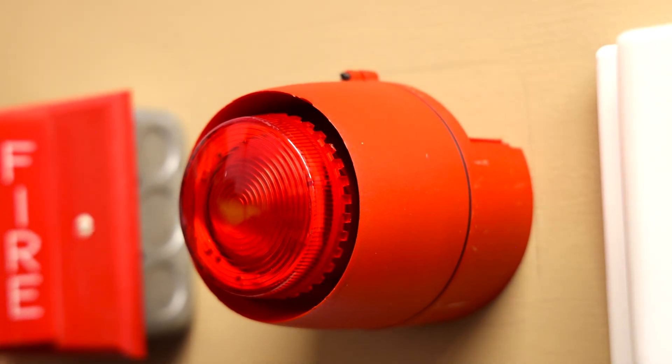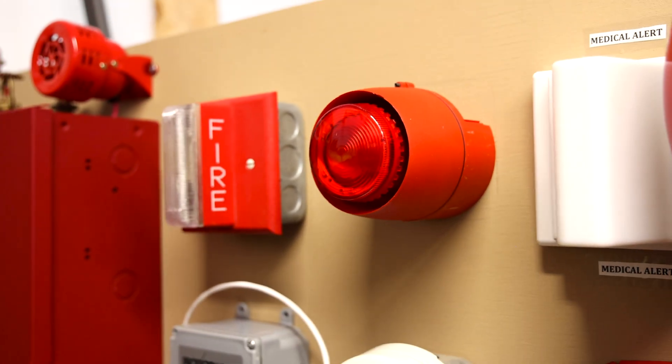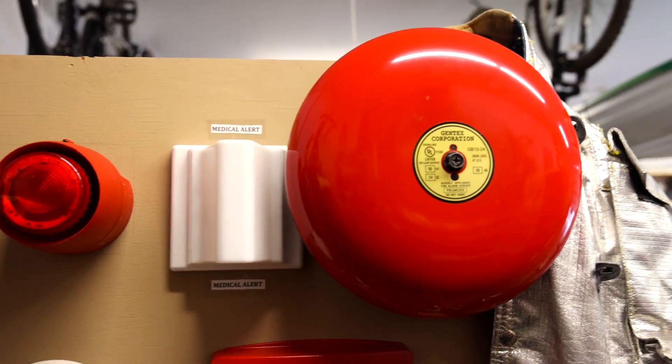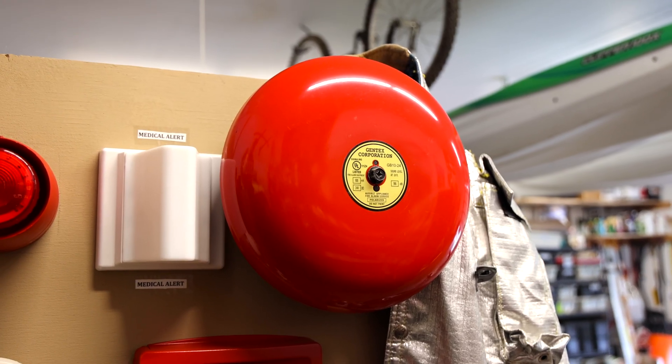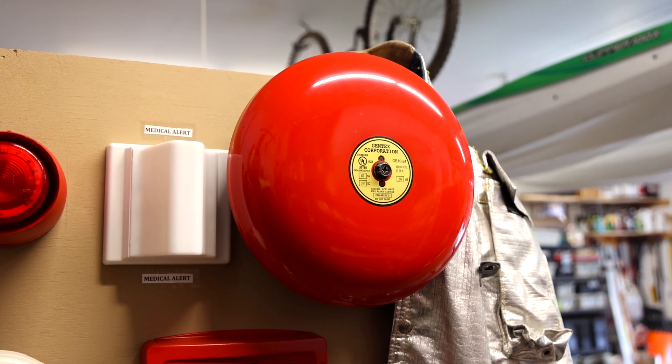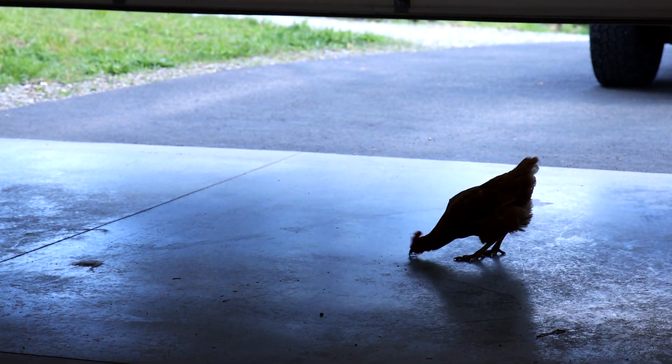I did fix the mounting issue on it, for those that noticed and commented in previous videos. The bell today is set on California code, so it'll go off on steady for a little bit, it'll stop for a little bit, and then it'll turn back on for a little bit, and so on and so forth. A random chicken just walked into the garage once again.